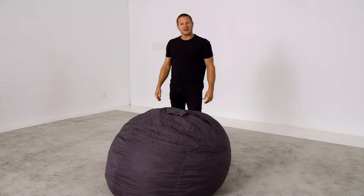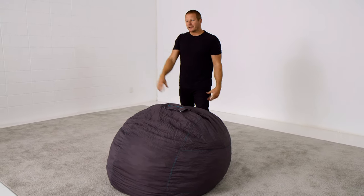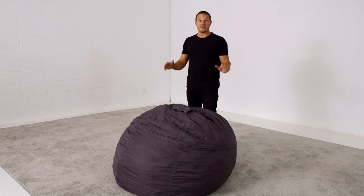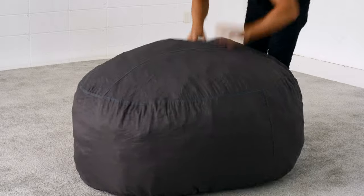One of my favorite ways to fluff a sack is to turn my kids loose on it — let them jump on it, dance on it, roll it down the stairs, whatever. Hopefully not with them on it, but I've seen it done. Flip your sack around and fluff it up.